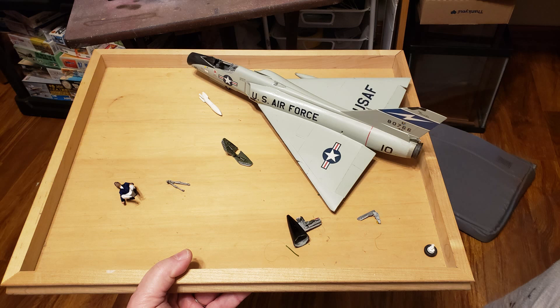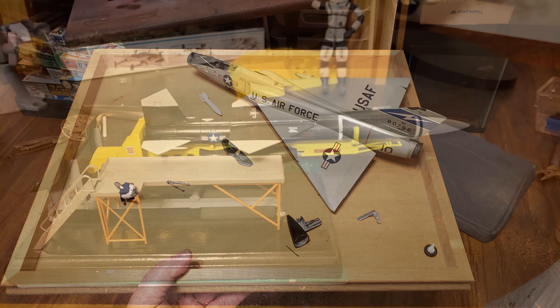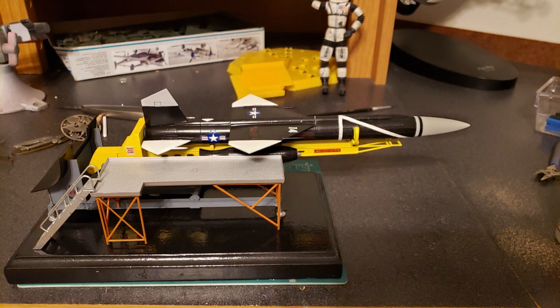Do I euthanize it for spare parts, or do I make it stronger, better, faster? Something to chew on for the morning while I enjoy my cup of Java.